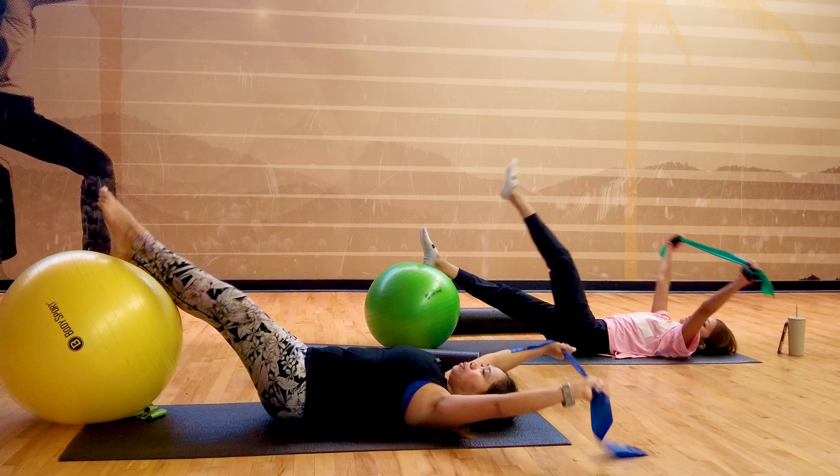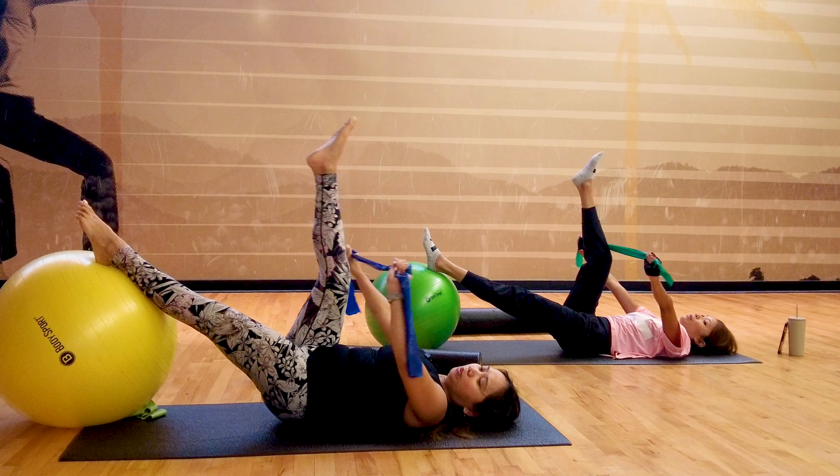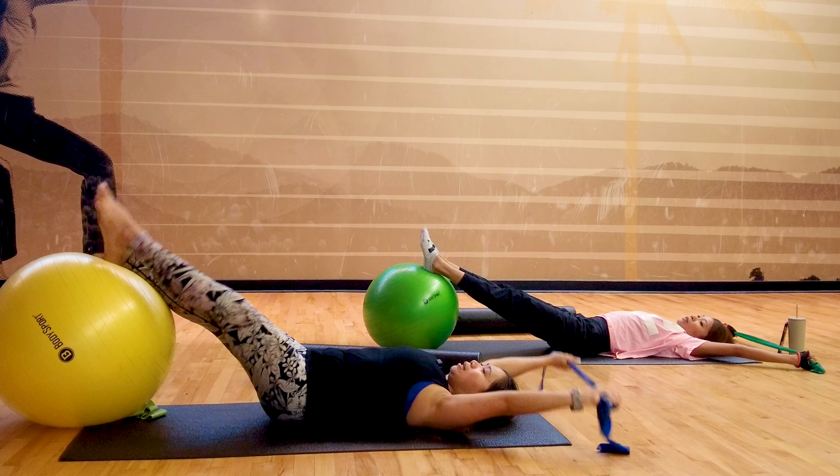Last set — inhale, exhale up. Inhale, exhale down.